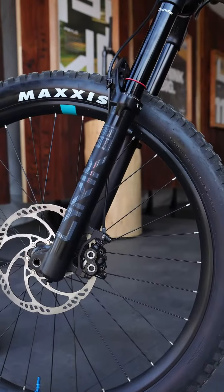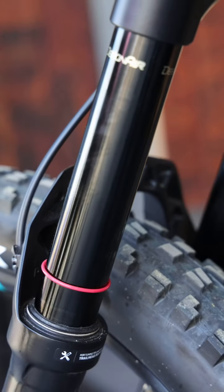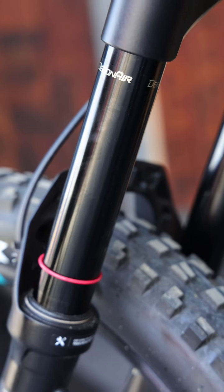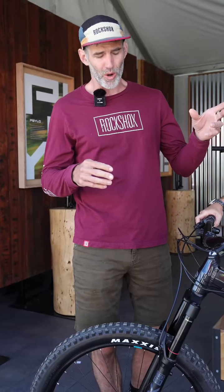So the Lyric Select in our line is a fork that sits in between the Pike, which is a trail fork, and the ZEB, which is a heavy-hitting enduro fork. The Lyric is really striking that middle balance — it's going to allow you to ride lots of different terrain. It's light enough to ride on smoother, more cross-country tracks, but also burly enough to get out and ride some more aggressive terrain.